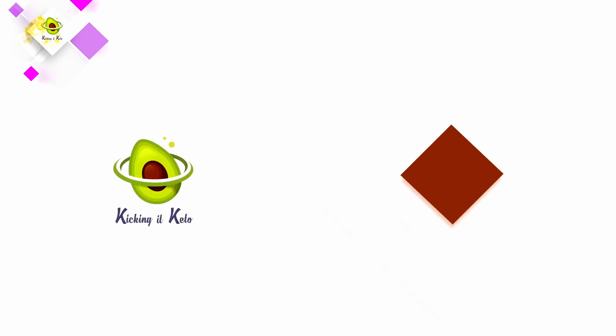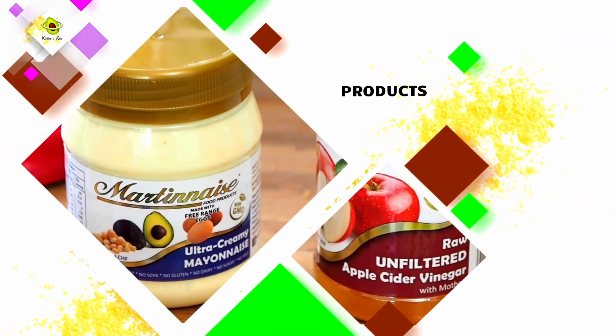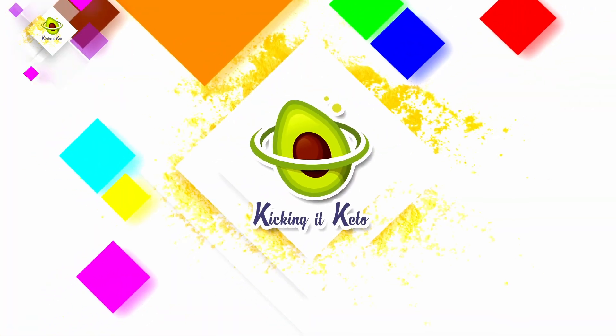If you love peanut butter as much as we do, you're going to want to watch this episode. Today we are making one of our go-to favorites.